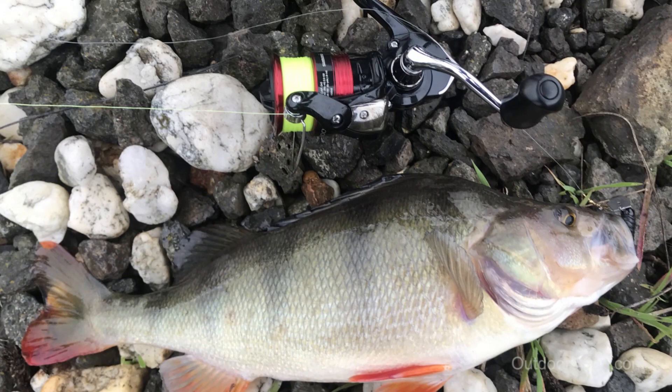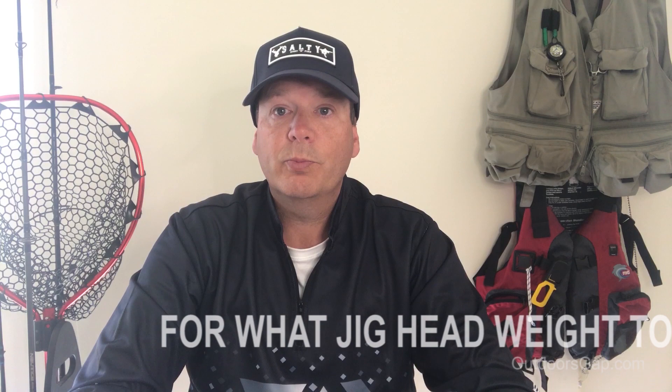As far as jig head weight, that'll depend on what fish species you're targeting, what depth, and what sort of action you want. For example, if you're fishing heavy surf or currents you want a heavier jig head to get down quicker. On the other end of the spectrum, in shallow water you might use a very light jig head or a hidden weight system so the lure flutters down gently instead of plummeting.